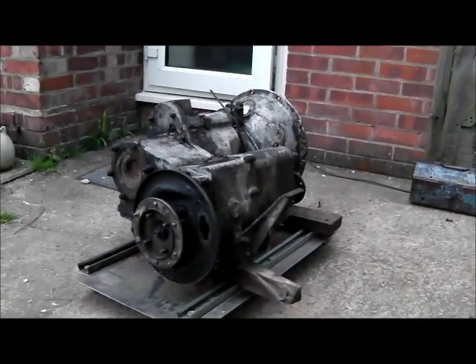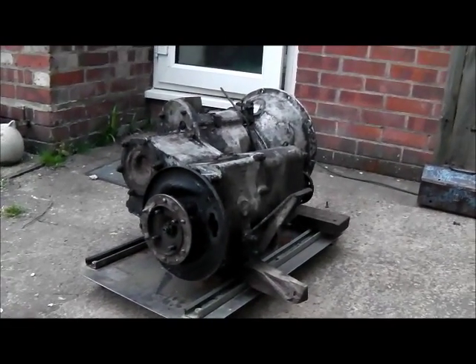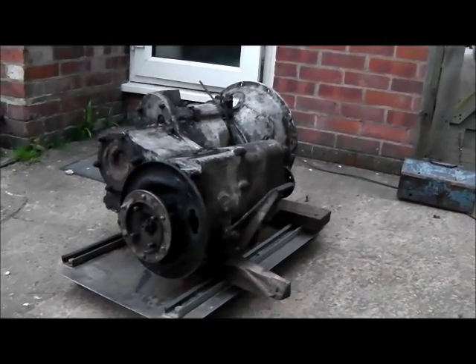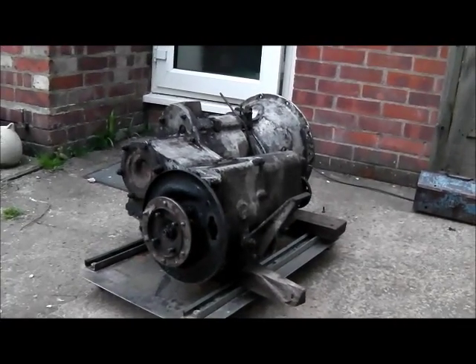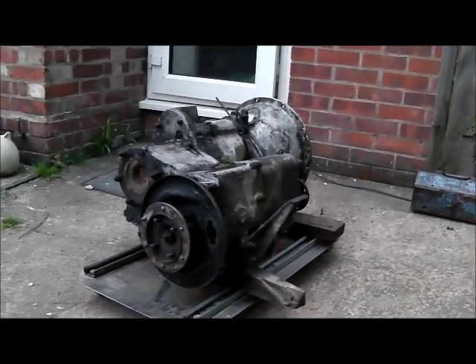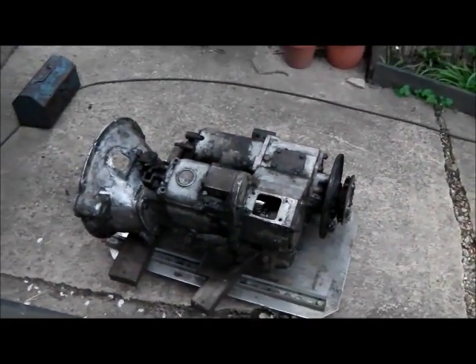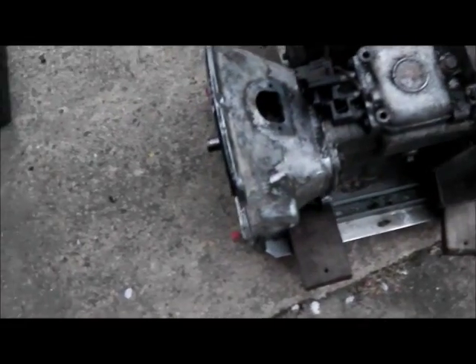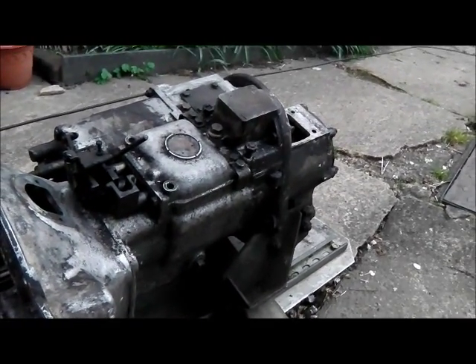Another thing I've got today is a spare gearbox and transfer box. A fellow Land Rover nut and steam engine enthusiast came all the way down from Suffolk to Kent and dropped this off for me in an old diesel Land Rover — Series 2 transfer case, Series 3 gearbox, and Series 2 bell housing. The plan is to rebuild it and then transplant it into my truck in place of the current gearbox and transfer box. The Series 2 bell housing I'd have to change, the Series 3 gearbox will be okay, and the transfer box I'm told remains the same.